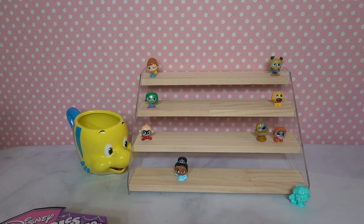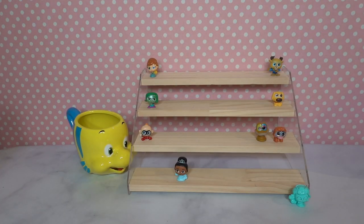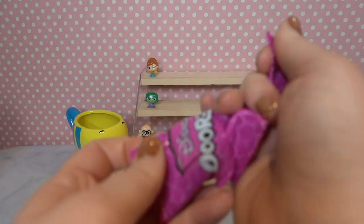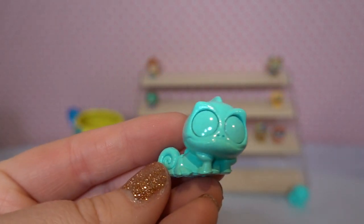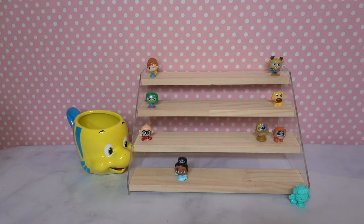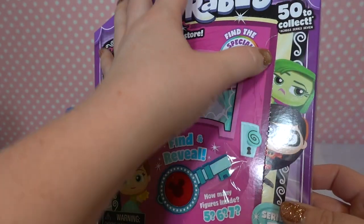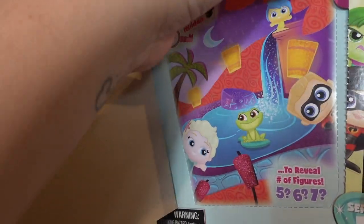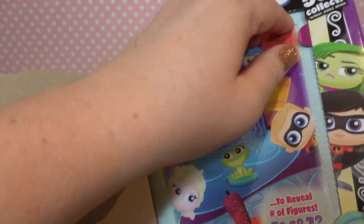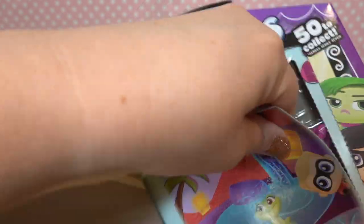Last one in box number two — we've got another color reveal, Pascal this time. I'm going to set Pascal next to Sleeping Beauty. Okay, it's time for box number three. We're gonna go ahead and skip the hidden Mickey guessing and just open and see what we've got, because it takes too long.